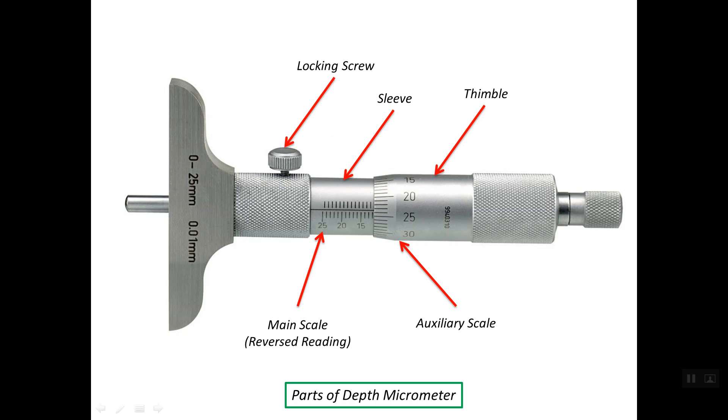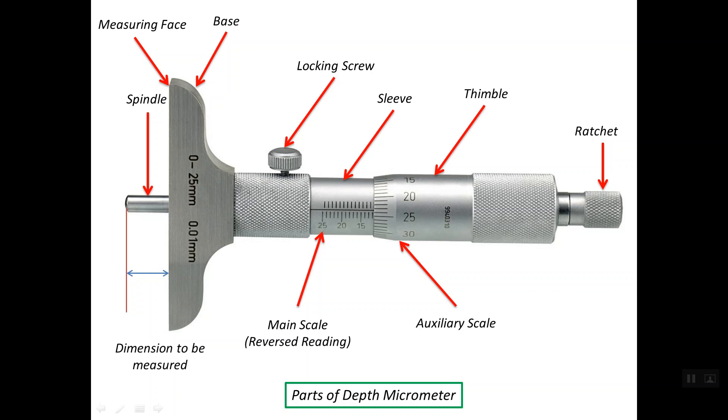This is the locking screw for the depth micrometer. When you tighten this screw, you fix the spindle and the thimble, so you prevent them from moving. This is called the base of the micrometer. This is the measuring face or the reference. This is the spindle of the depth micrometer. This is the ratchet, or ratchet stub, which is mainly used to achieve the last contact between the front of the spindle and the surface we need to measure. And this is the dimension to be measured — the distance between the measuring face and the front of the spindle.